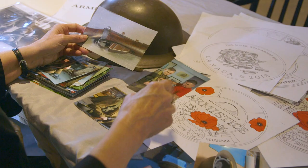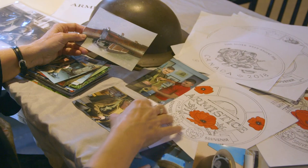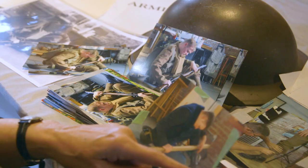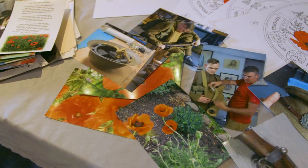I start by going on the internet looking for all kinds of information. I go to the library and take out many, many books on the subject. I do a lot of reading. Sometimes I collect photos from the internet.